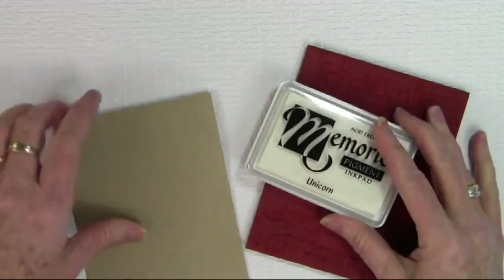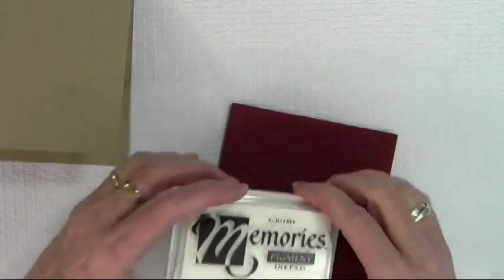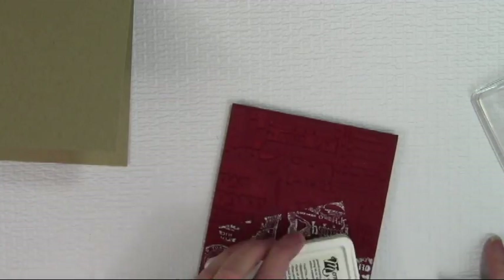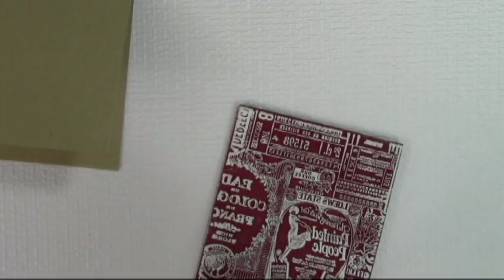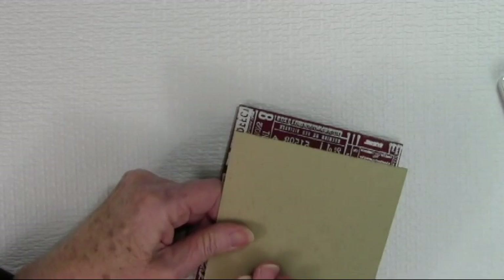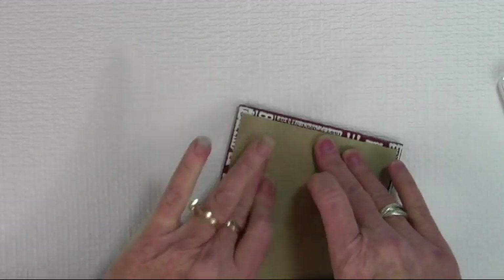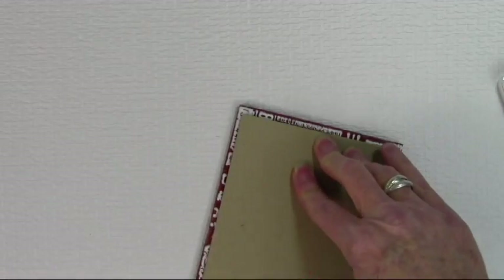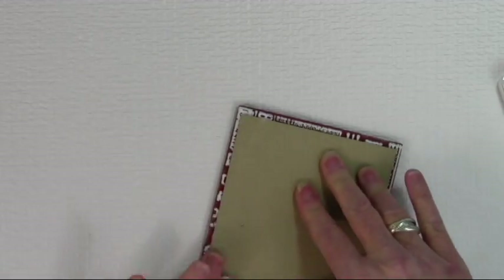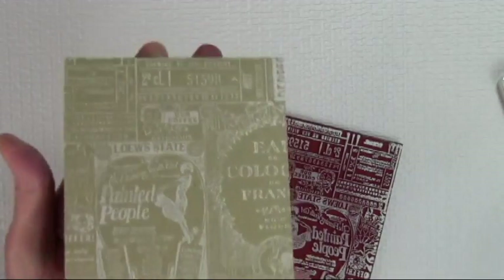To start off I've created a craft card. It's a top folding card and I've just used my regular cardstock, cut it, and scored it. Then I have the Painted People background from Basic Gray and I'm just inking this with my white ink. I'm placing my cardstock onto the stamp and pressing around with my fingers — this is how I like to do an entire background. Press around all the edges and then you have your stamp background.